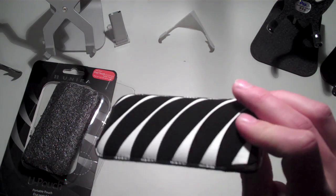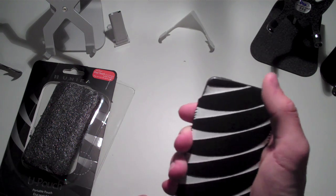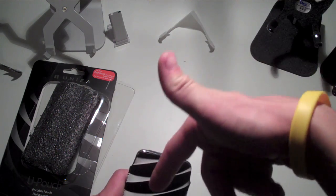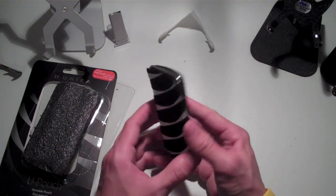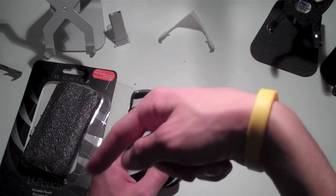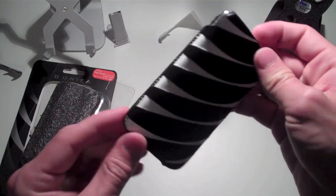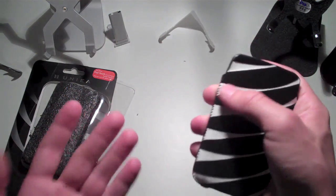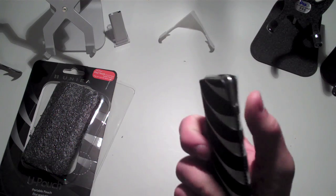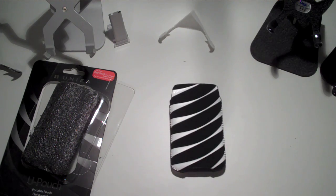Definitely go ahead and check this case out on Yunea's website — the link will be in the description bar below. Please thumbs up this video, and comment your opinions and thoughts on the case. Tell me what you think, whether you'd rock it, whether you'd purchase it, and if you like the zebra print or would go with a different color. Thanks for watching — favorite, comment, thumbs up, subscribe, and I'll catch you guys in the next video. Thanks to Yunea, and thanks to you guys for watching.